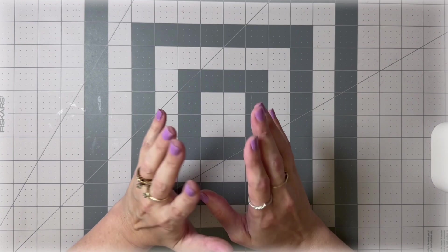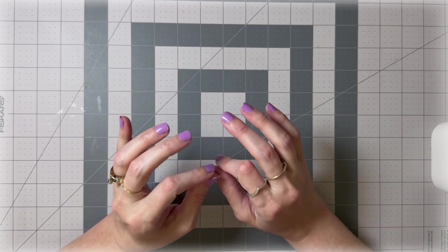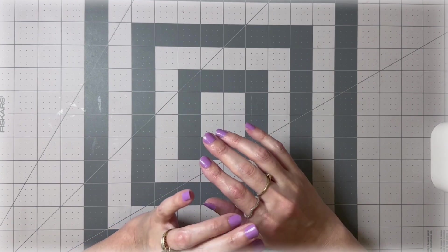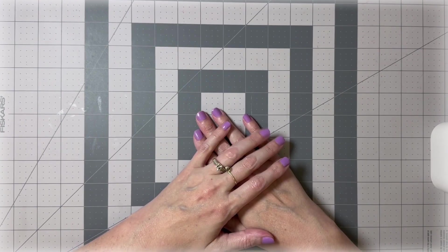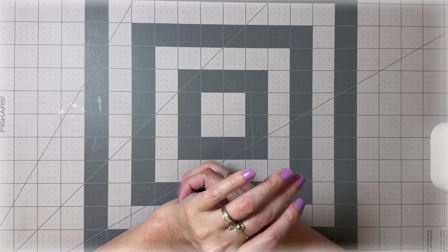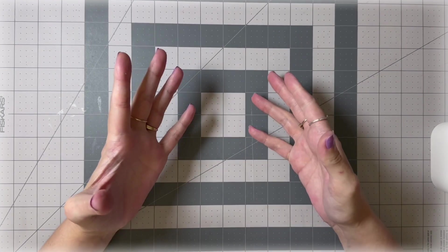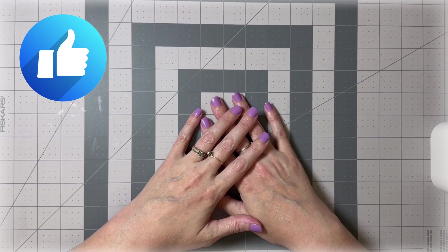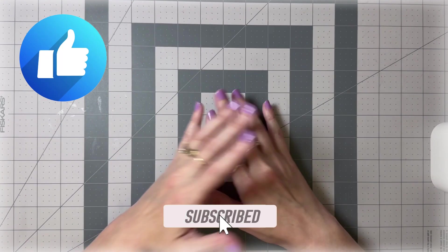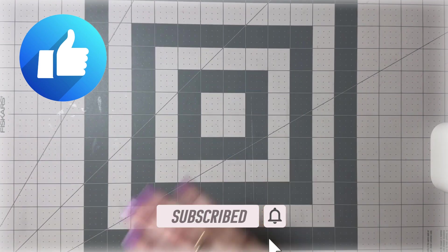Today we are going to make one of my favorite projects. I do not claim to have made up this project — I have seen it done many times by many different crafters and YouTubers. A lot of us like to call it a gate, so we're going to make a gate to go inside of our journal. Let me show you what you're going to need.